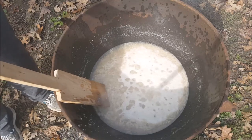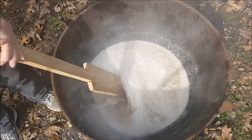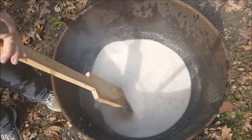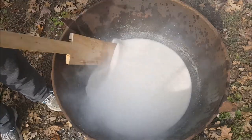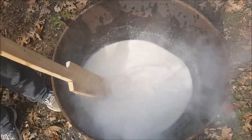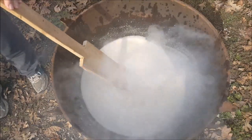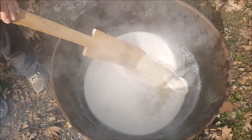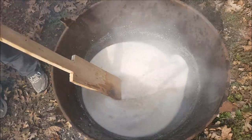I'm putting about a tablespoon of baking soda in here. It's supposed to help the lard be white, and if there's any odor, it's supposed to eliminate the odor. It sure is making it foam up — I haven't done this before, this is my first time to do it. It sure seems to be some kind of chemical reaction.